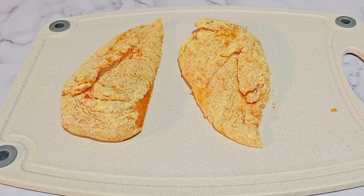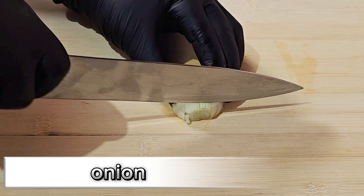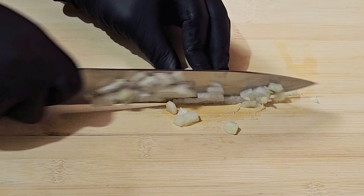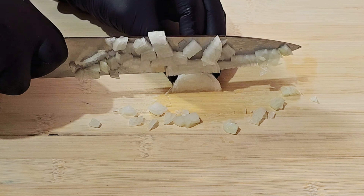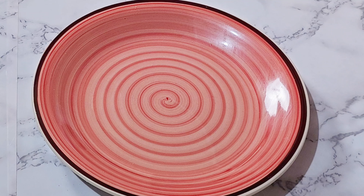We're going to put these aside to rest while we prepare our vegetables. I have some onions which I'm going to chop in small pieces — you can chop them or cut them in whatever size is pleasing to you — and we're also going to chop some garlic as well.